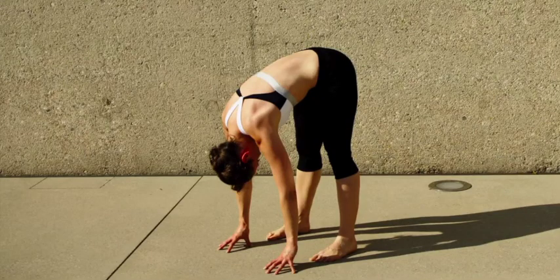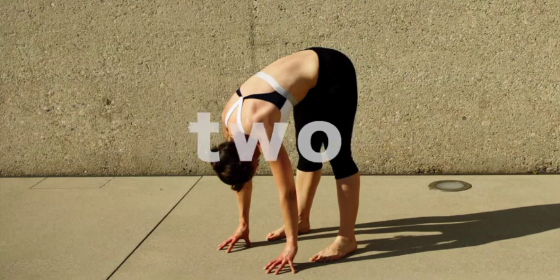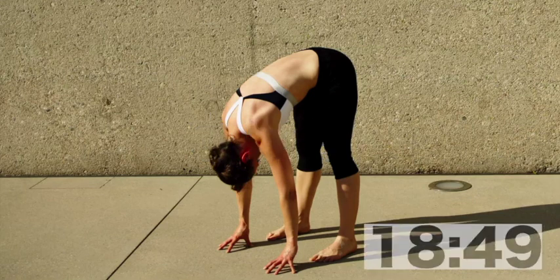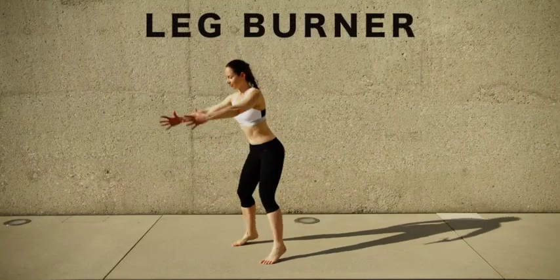Before we start with the first round, have a little rest. Simply bend forward from your hips, feet hip width apart pointing forward, and stretch your hamstrings and your back. Relax your head, relax your shoulders. You can either stay static or move your head and shoulders a little bit before we go into our leg burning session.